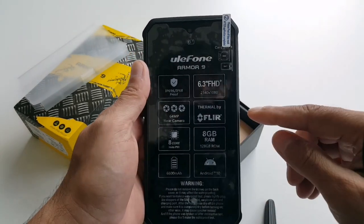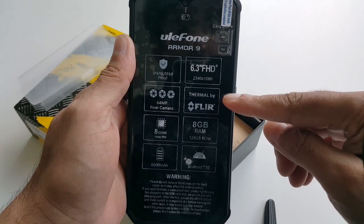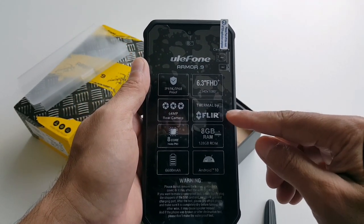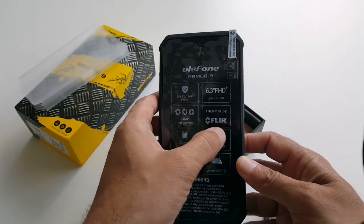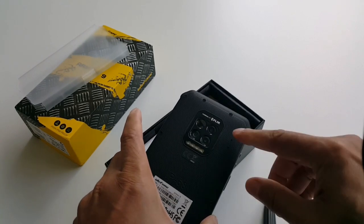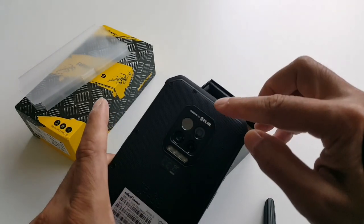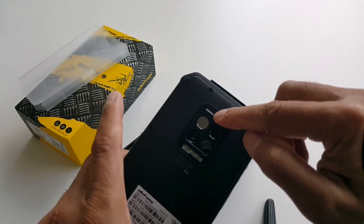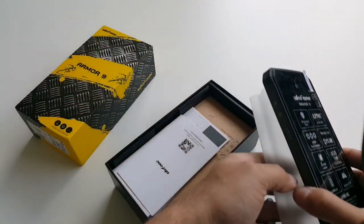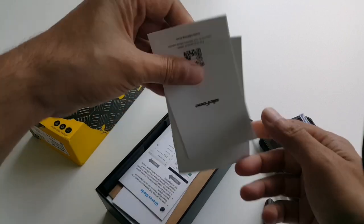But I haven't bought this phone for all of that — I bought it for the thermal imaging. This is one of the best companies that makes thermal cameras, and that's FLIR. From the rear side we have three cameras and then we have a really nice thermal imaging module.